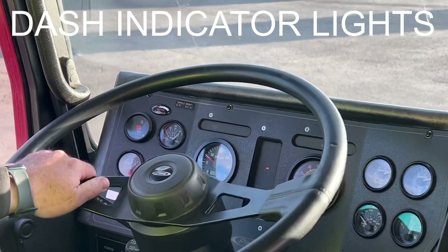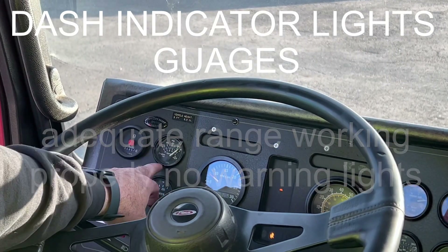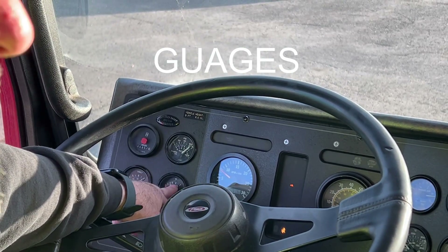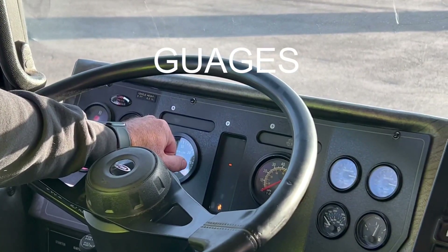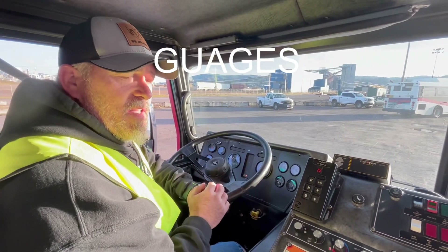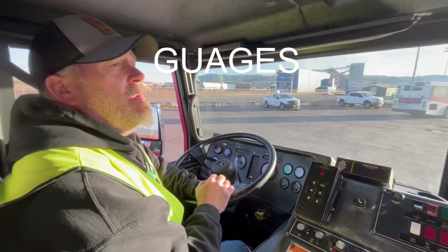Next are my gauges. Starting with my volt gauge — charging at an adequate range, working properly, no warning lights. Engine oil pressure is working properly, building to an adequate range, no warning lights. Water temperature is building to an adequate range, working properly, no warning lights. I'm also going to indicate that my ABS light is working properly — when I start the truck, my ABS light comes on, flashes, and then goes out, indicating ABS is working properly.